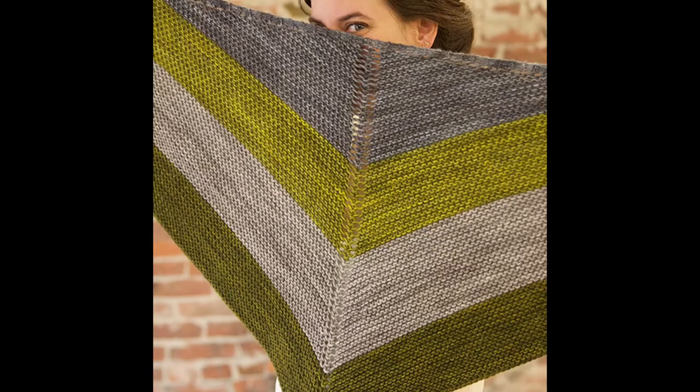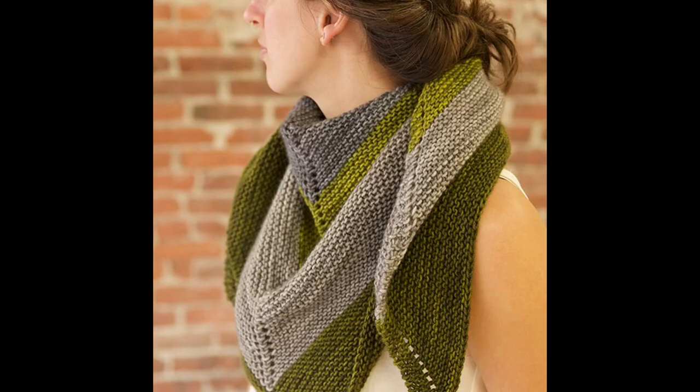The very first pattern I want to talk to you guys about is Grain by Tin Can Knits. Grain is a beautiful triangular garter shawl that can be knit in worsted weight, DK weight, or fingering weight yarn. Tin Can Knits is really great because they give you three different patterns for those yarns and tell you all the coordinating needle sizes needed. They also offer a ton of resources on their website with direct links in their pattern, covering techniques such as casting on, binding off, and any increases and decreases you need.